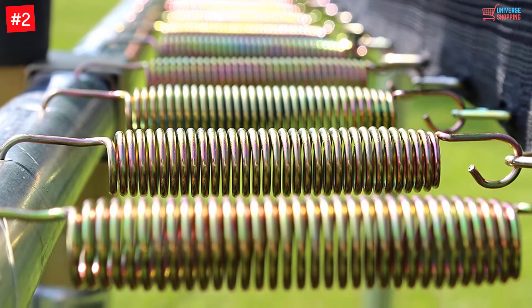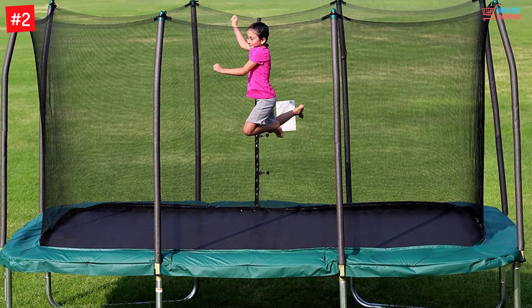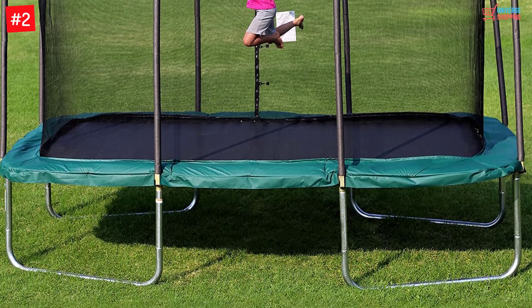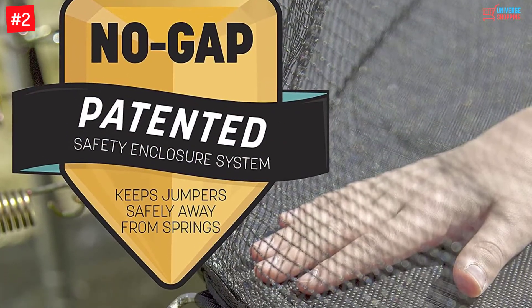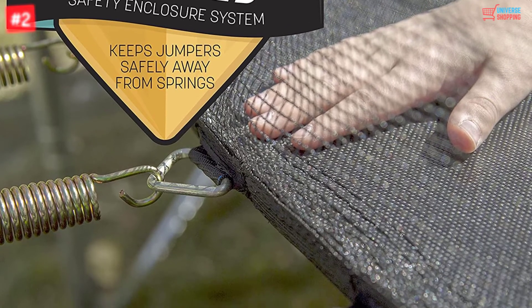It is also ideal for athletes and gymnastics. It has a patented system that interlocks the mat on every spring, eliminating any risky gaps and keeping you safe at all times. It is made with rust- and weather-resistant galvanized steel, providing protection for many years and making long-lasting memories for your family.